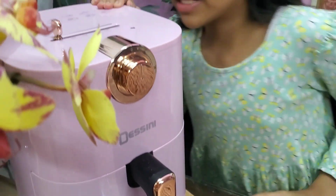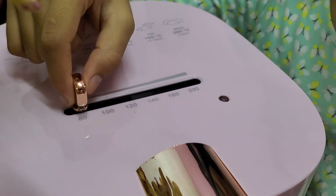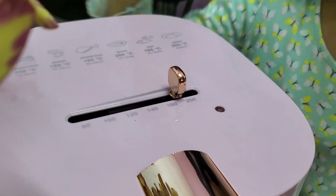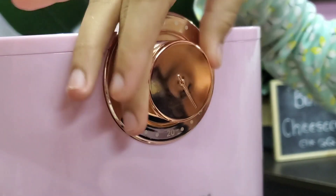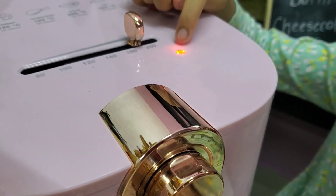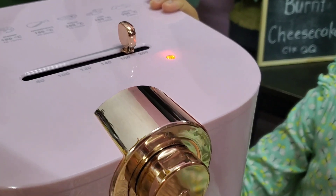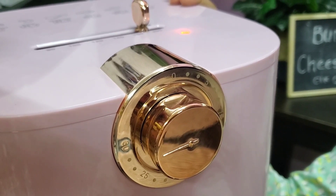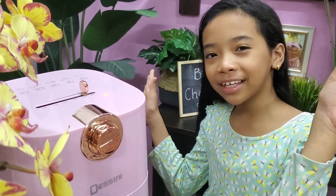Ok, now kita nak start setting. Suhu saya guna 180 darjah Celsius. Masa kita set 30 minit — masa maksimum dekat sini. Kalau dah keluar lampu merah ni, maksudnya dia dah start masak. Dengar tu, masa dia pun dah start counting — tek tek tek. Kemudian kita tunggu je lah, dia bunyi ting bila dah habis nanti.